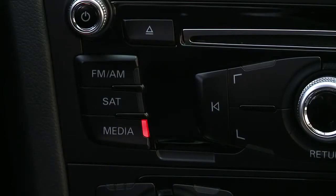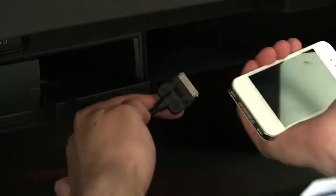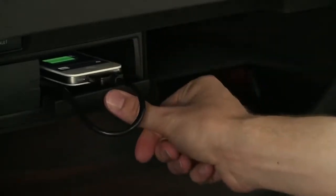Media inputs include CD, SD cards, or external devices connected with the Audi music interface or AMI cable. The AMI cable connects to a port in the glove box. There are different cables available for various devices, including the standard iPod compatible cable.